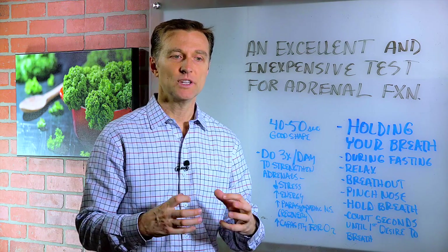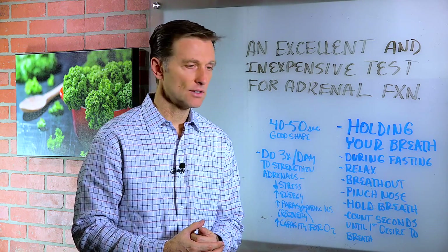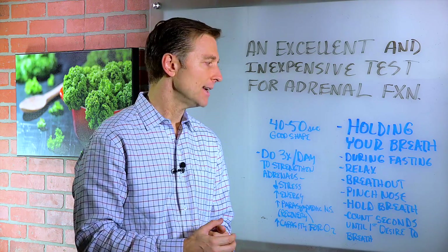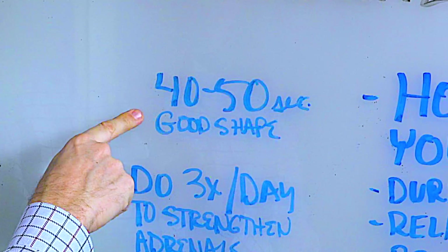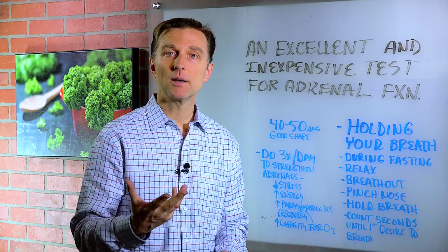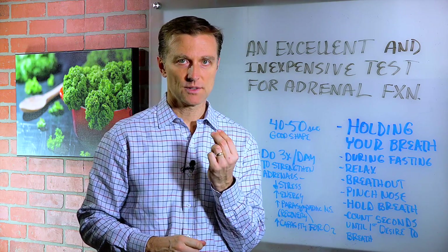You don't want to do this while you're really straining and going through a stressful state. You want to go as long as you can until you're like, I need to breathe. Then record how many seconds that would be on a little chart. You want to do this over a period of time as kind of like an exercise to strengthen your adrenals. If you can go 40 to 50 seconds, you're in pretty good shape. I would recommend doing it several times a day to strengthen the adrenal system.